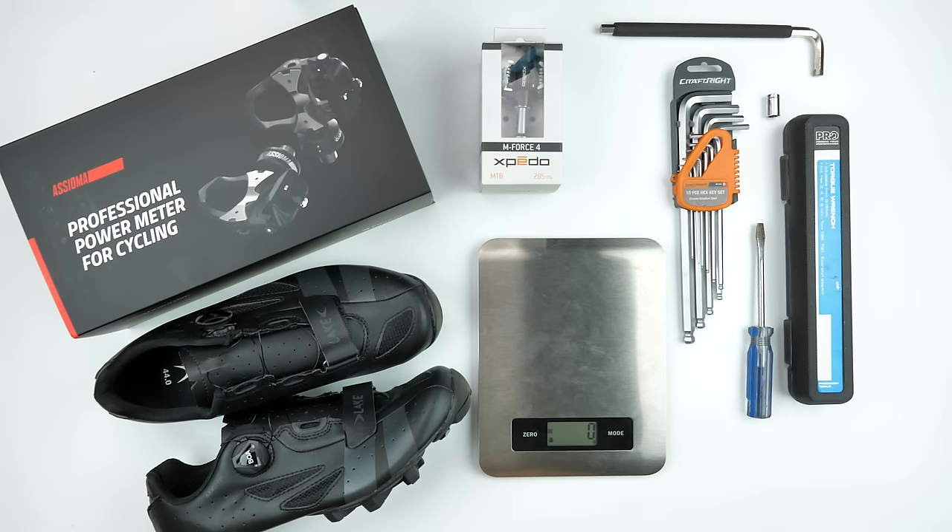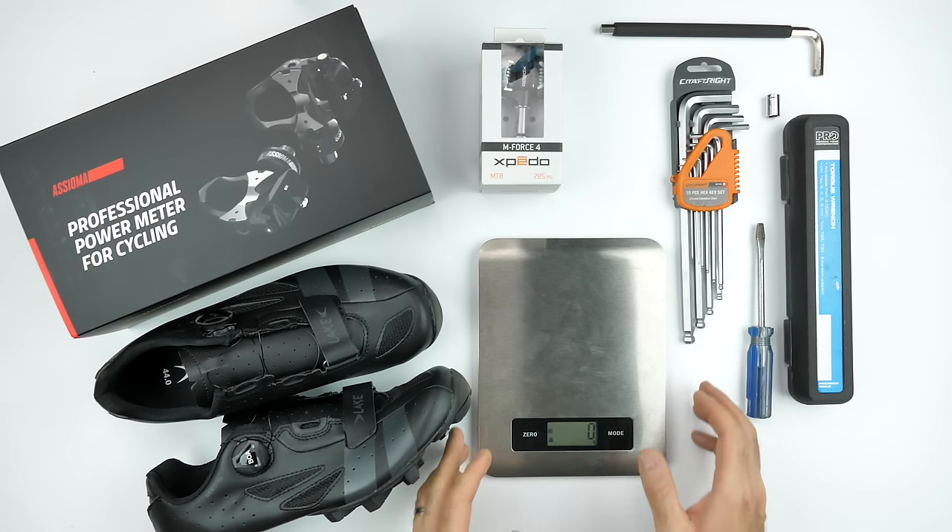Here's everything laid out for today's project. I have a brand new pair of Asioma Duo power meter pedals and the Expedo M-Force 4 mountain bike pedals brand new in the box. I have all the allen keys and hex wrenches I need, a torque wrench, the socket required for the inner nut on these pedals, a weight scale, and my new Lake MX218 mountain bike shoes which I'll be using off-road. Let's get this show on the road.